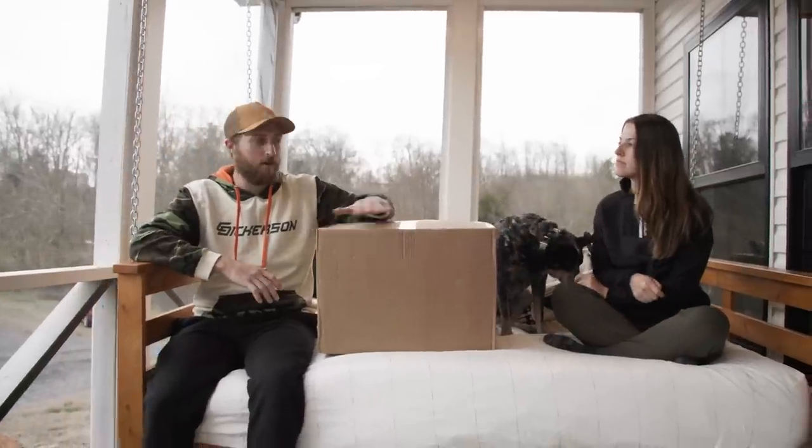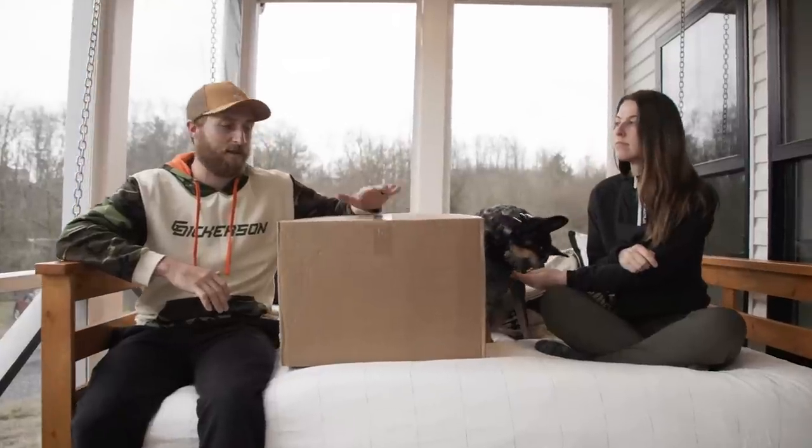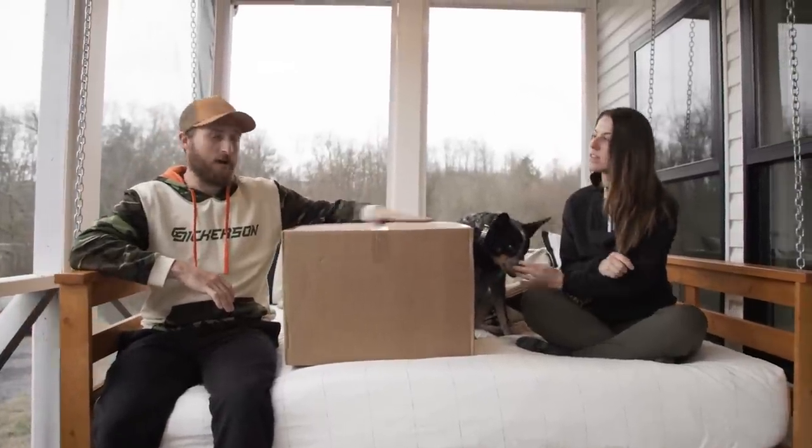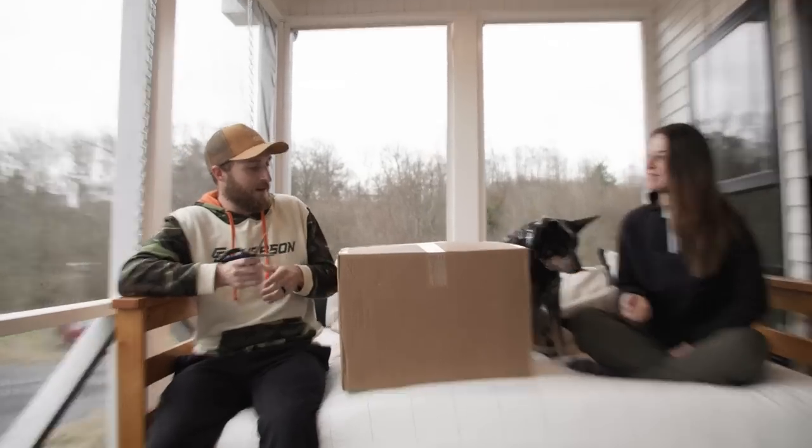Hey everybody, so I just got my very first Signature Series grip bag in the mail and we're gonna open it up and get a first look at it. It's exciting.